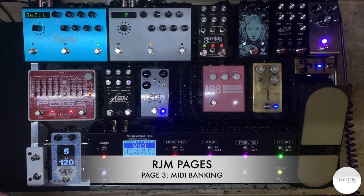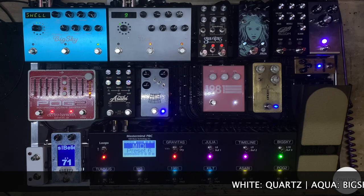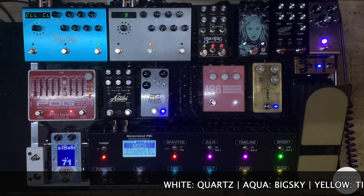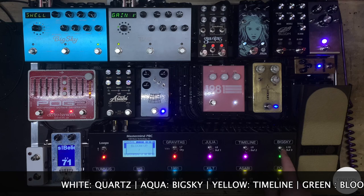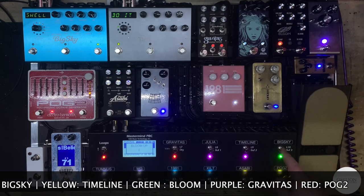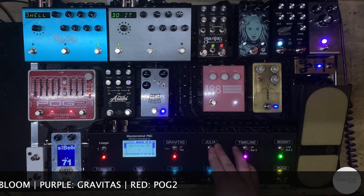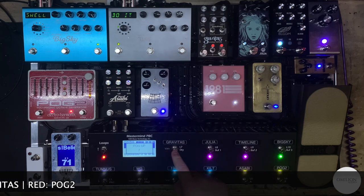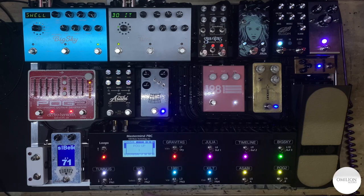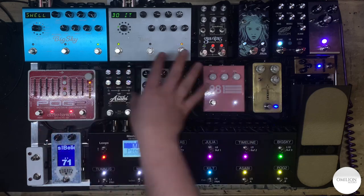So if we go to the MIDI page, I try to do it as much to color-coding as possible. We've got the Quartz, so you can go through the Quartz presets, Big Sky presets, and Timeline presets. This is the Bloom — if the Bloom is on, you can actually see it's switching through the colors and the different types of modes. Then we've got the Gravitas, you can see the LED lighting up, as well as the POG 2 — it'll go through all your POG settings. Any pedal you want to tweak and save a setting, you save it on the pedal. This just recalls the PC number.